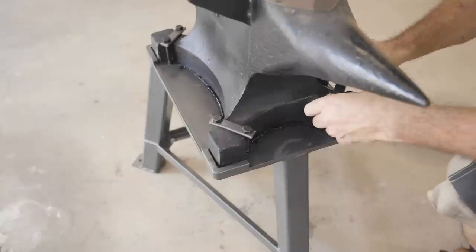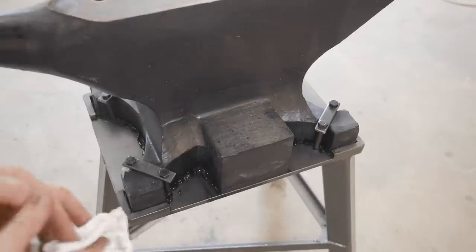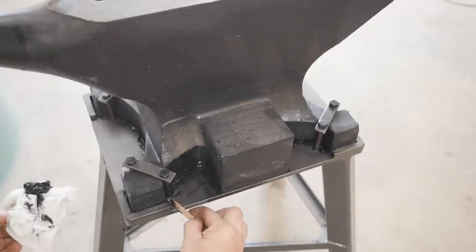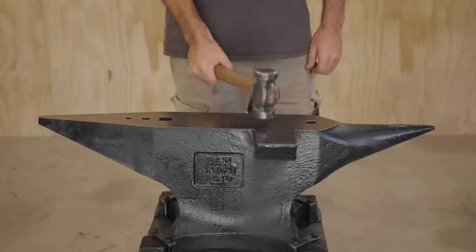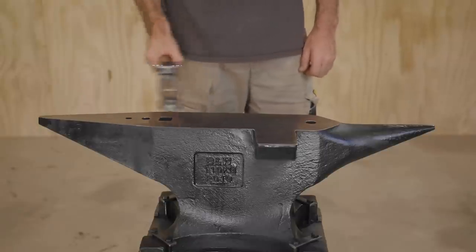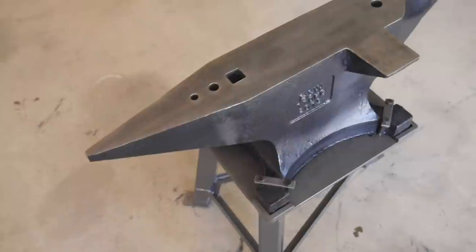I will be bolting it to the floor and I'll put a bit of silicone between the feet and the concrete, but I'm not going to do that yet until I've used it a few times and I know exactly where I want to position it. That sounds pretty quiet to me — I can't hear any ringing, so I'm going to give that the thumbs up.